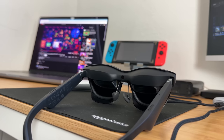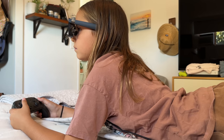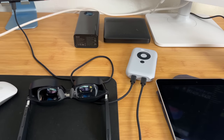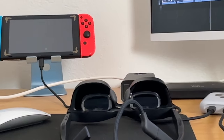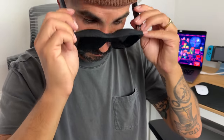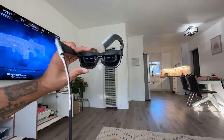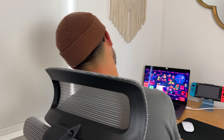My wife pointed this out: I played about four hours with these on last night straight and there was still battery left. They say there's at least up to five hours, which I can confirm — I played four and it kept going. XReal is the only brand in the industry that offers multiple display modes: air casting, body anchor, smooth follow, and side view mode. I feel like this is one of those products you don't even have to sell because it's just so good.